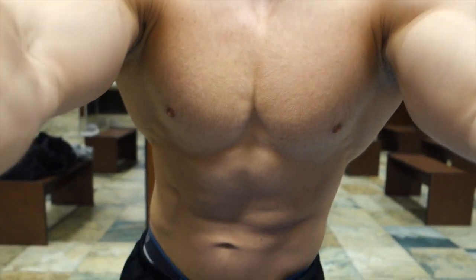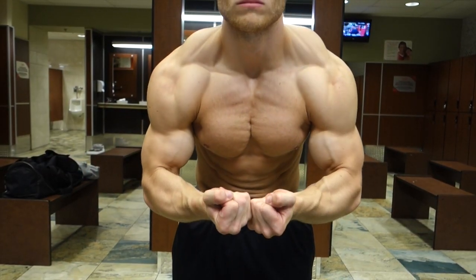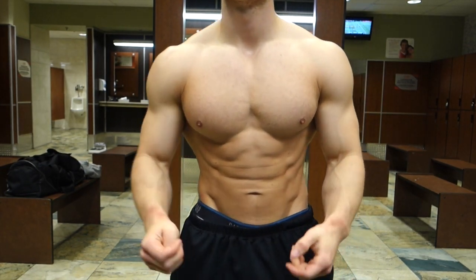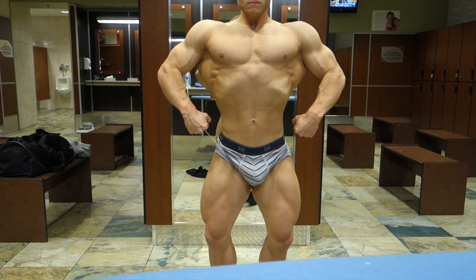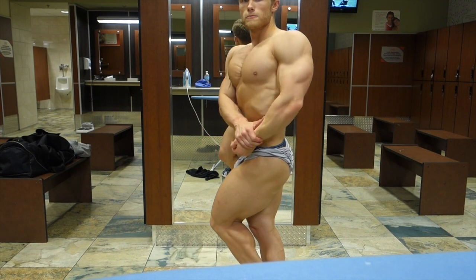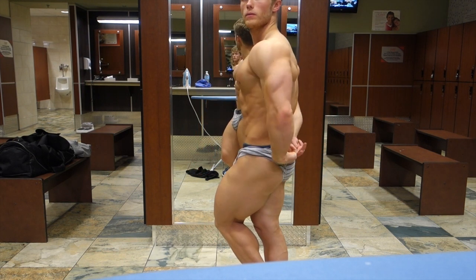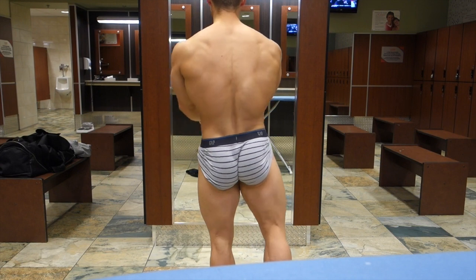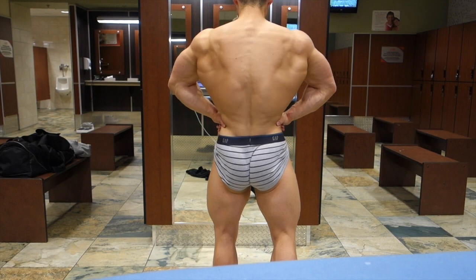Here's a quick posing update. I really feel good about where things are sitting now at 13 weeks out. My macros still haven't been dropped, and I think my physique is still looking nice and full. Energy levels are good, hunger levels are certainly manageable, and as you can see, my deadlift strength has dropped off a little bit, but nothing too drastic at this point. I feel really good about how the prep is going so far.